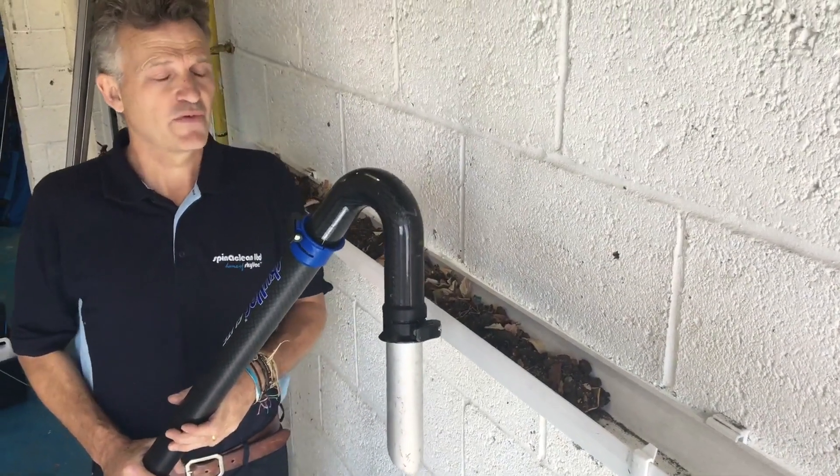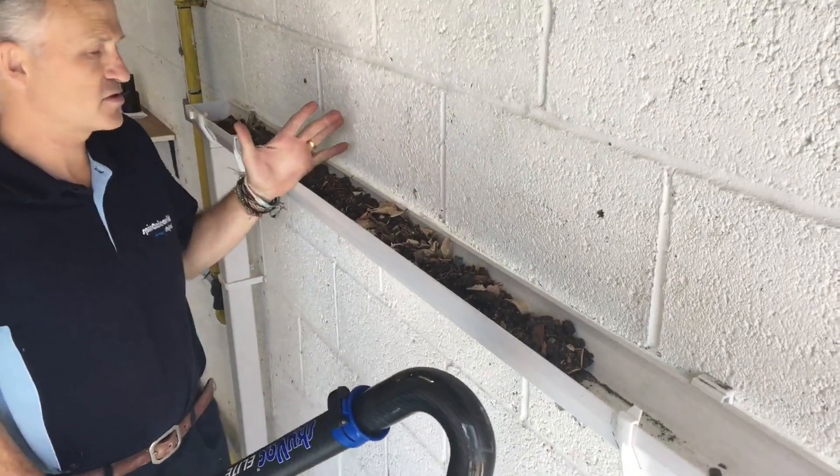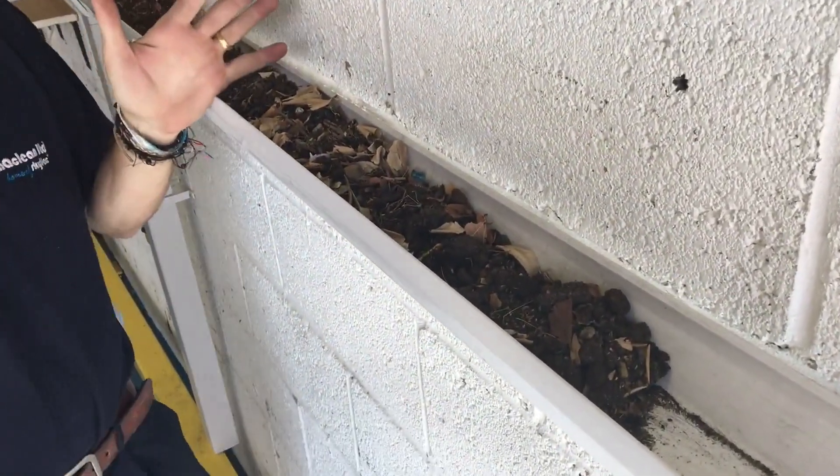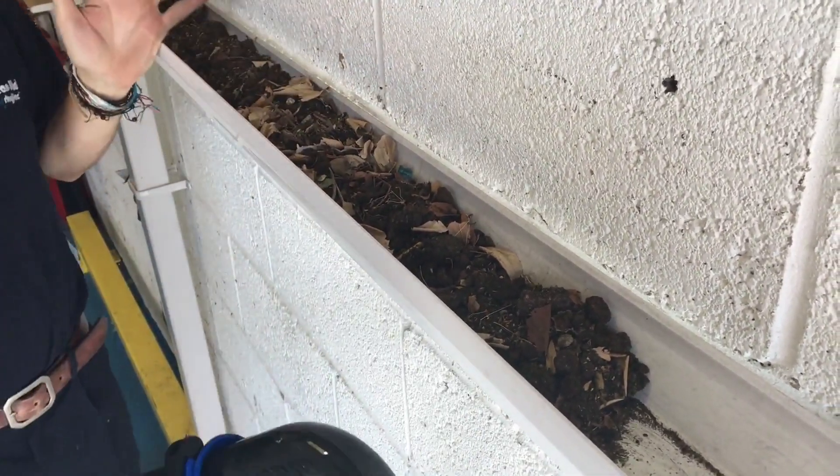Another top tip for you. This is a gutter that's got typical sort of rubbish that you would find in the gutter — your dirt, your earth, and your leaves.